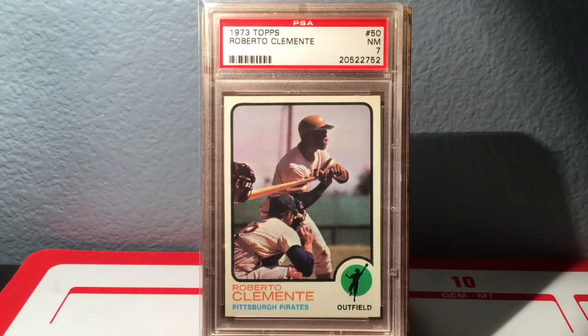And there you go — that is the 22 cards I have in my collection of Mr. Roberto Clemente. Let me know what you think down below, hope you enjoyed it, and we'll catch you guys on the next one. Keep collecting!